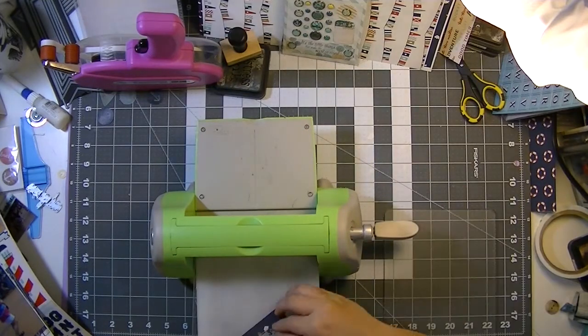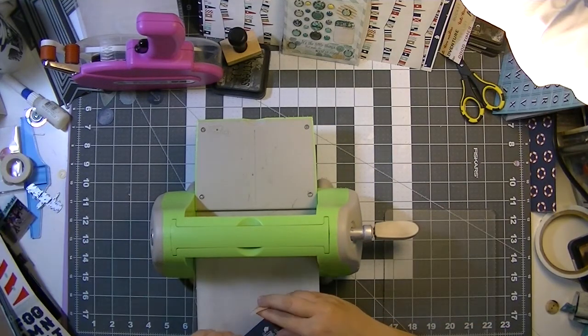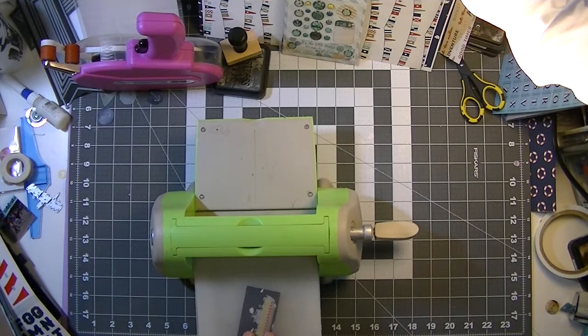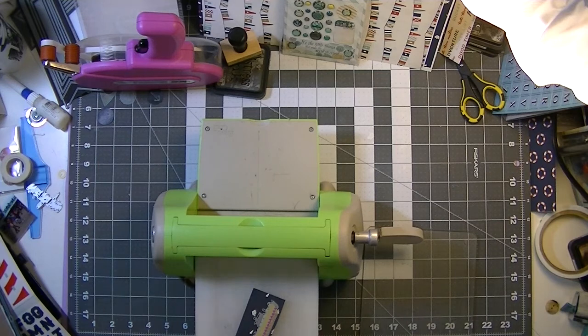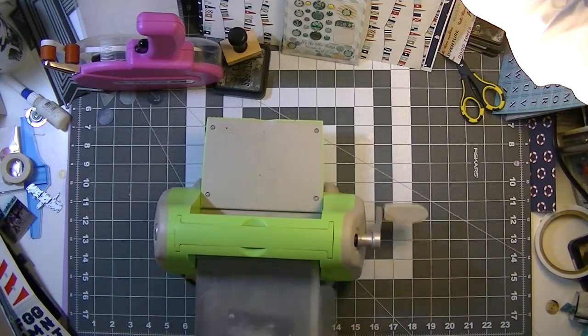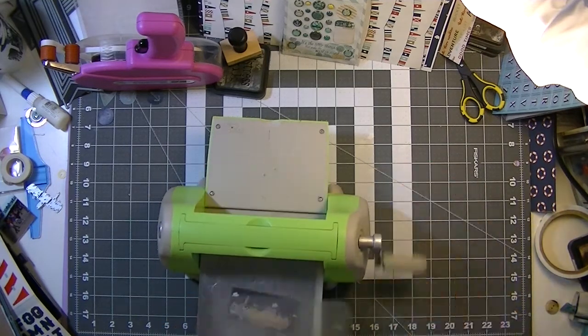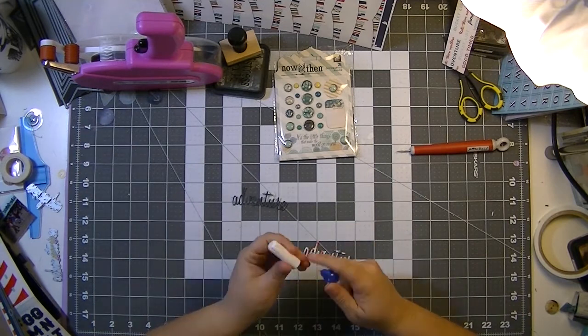I grabbed another sticker that said 'family vacation' so that the tag now reads 'Let's Sail Away Together — Family Vacation.' At the top of the screen you see that flag paper — the back side of that is navy with different shapes and sizes of white sailboats.